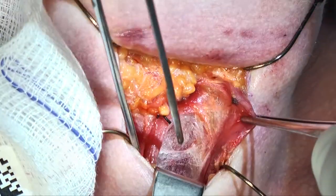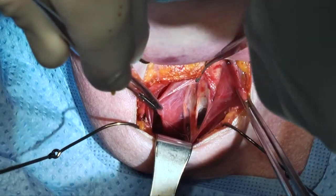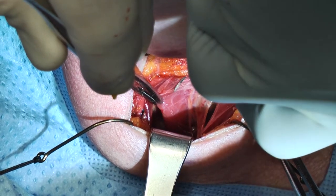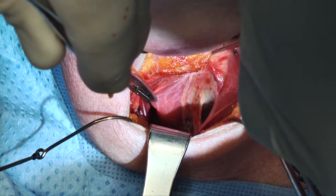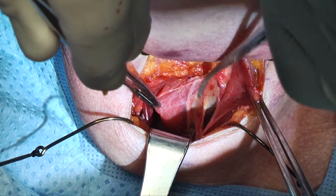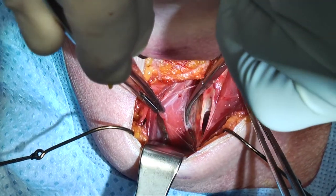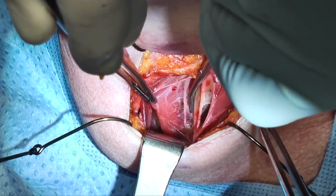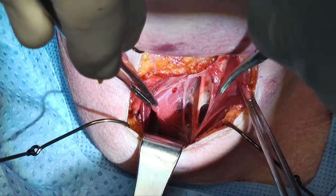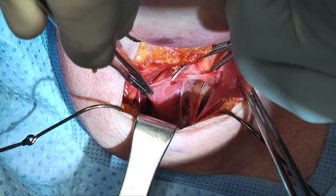Pretty soon you'll start seeing fibers of ansa. We take the Army-Navy retractor and lift up the omohyoid and the SCM together. Then you start seeing branches going up to the straps. Here's a clear view of the ansa cervicalis — a lot of times it's along the lateral border of one of the strap muscles, often the sternohyoid complex. The internal jugular is below.